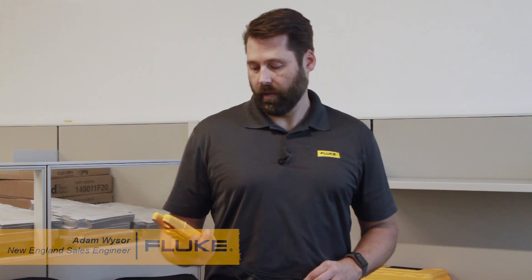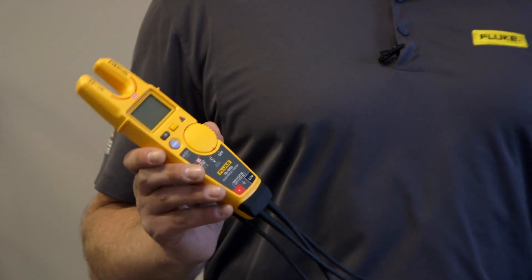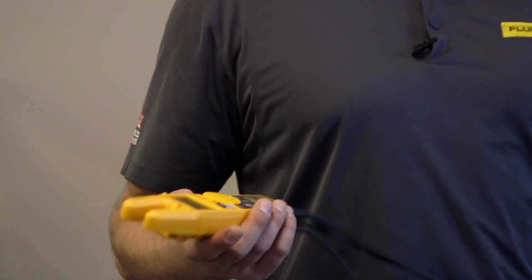Hey everybody, my name is Adam Weiser. I'm a sales engineer with Fluke Corporation based out of New England. Today I wanted to talk to everybody about our new T6 voltage meter. Just looking at it, you guys would probably think this looks a lot like the T5 that we launched several years ago.